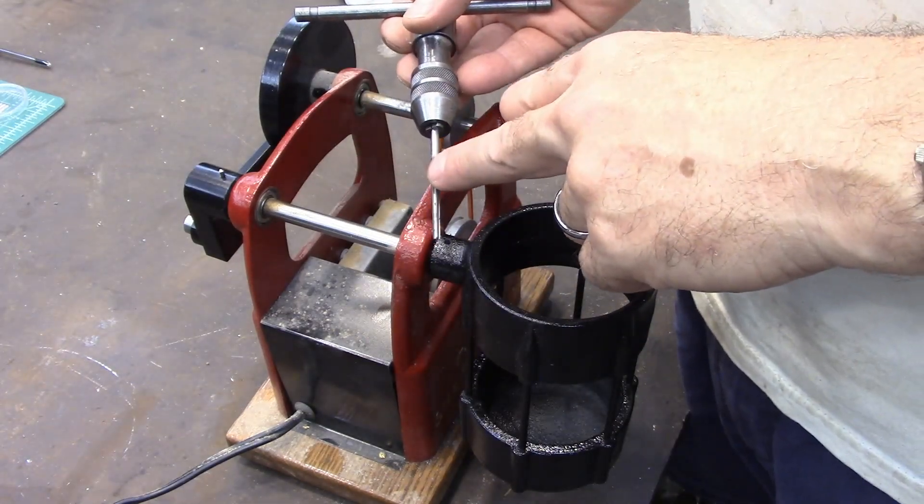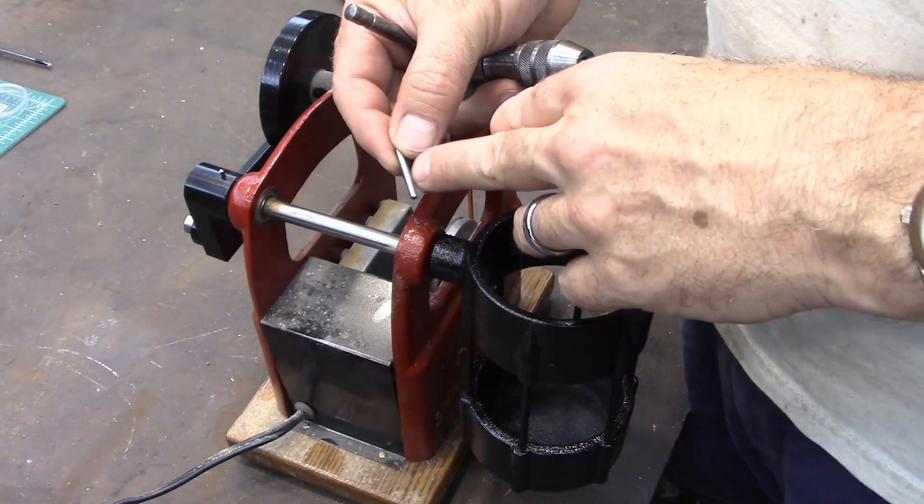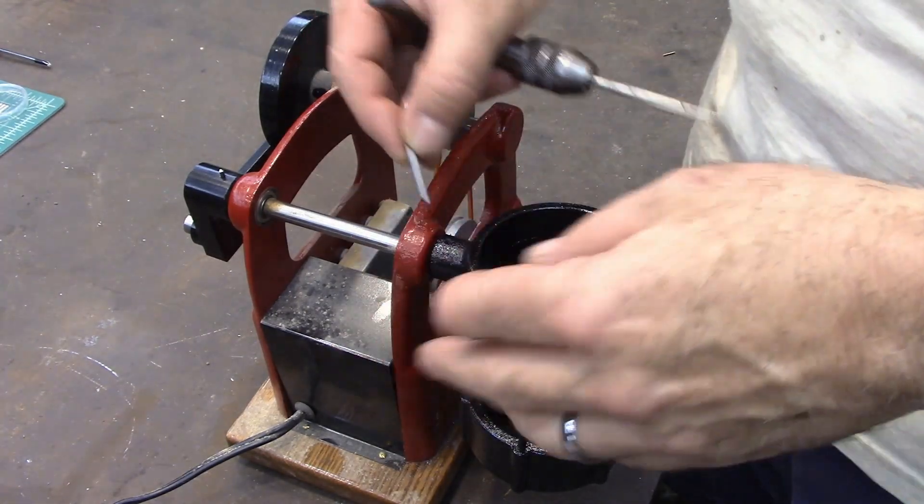And this is a tapered reamer, so it's like a regular reamer only it's tapered and it fits the taper of this. I believe it's a quarter inch per foot is what the taper is on it.